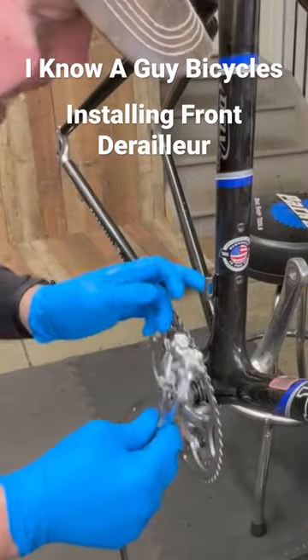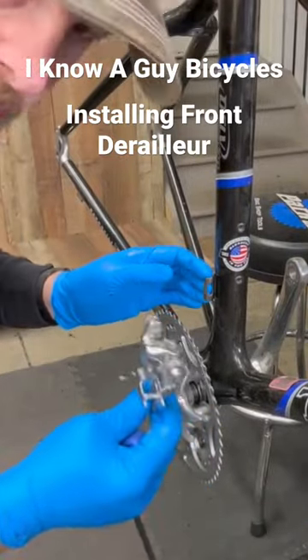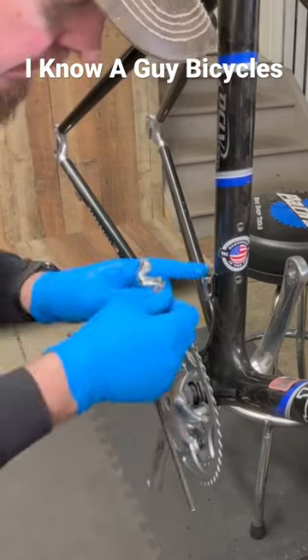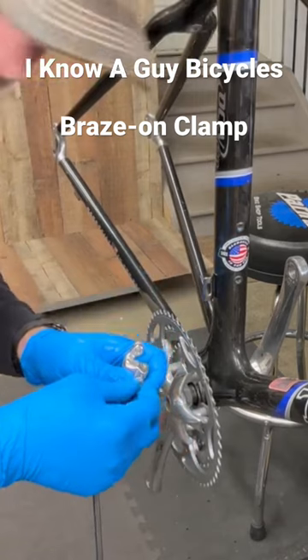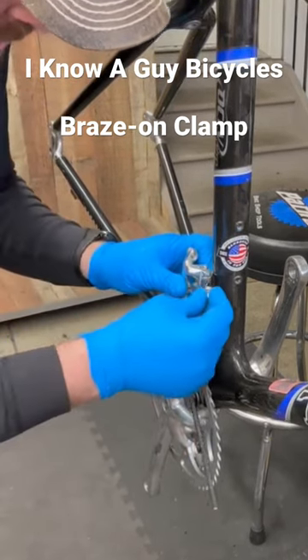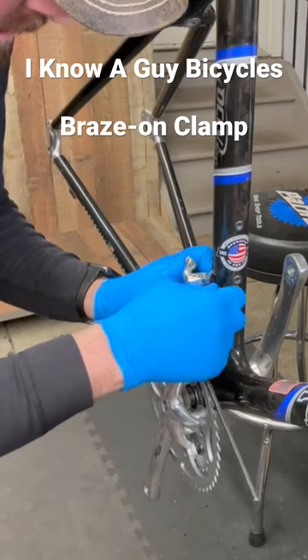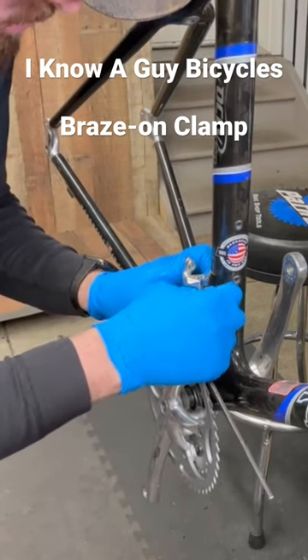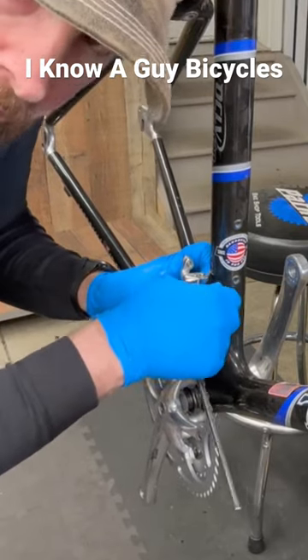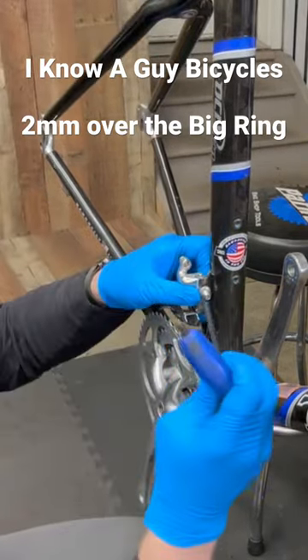The front derailleur is what they call a direct mount or brazed-on, so it doesn't have a clamp — it's already built into the frame itself. What you do is just put this little adapter on there. When these were new, they had a little piece of tape with a two-millimeter marking on it, so you knew how far up to position it.